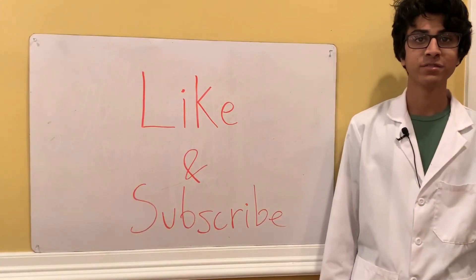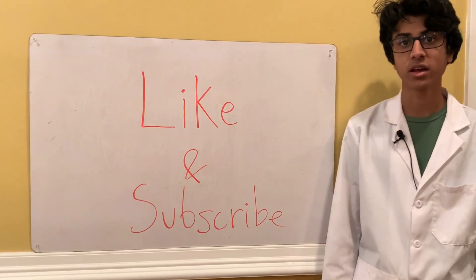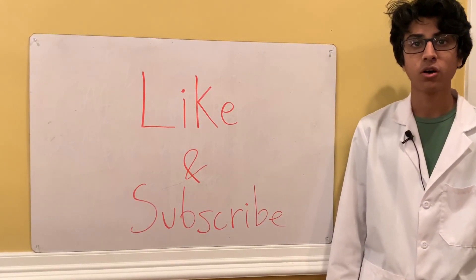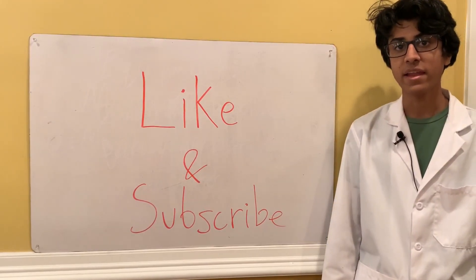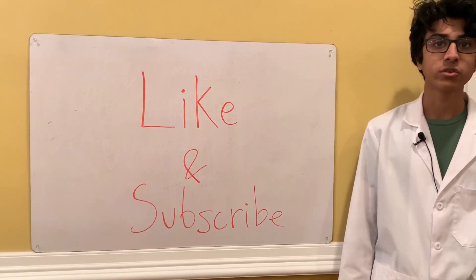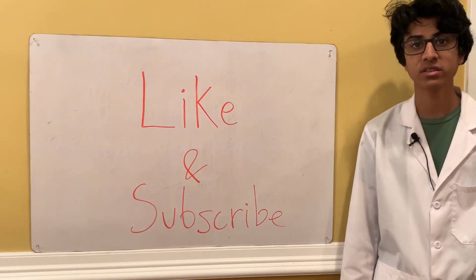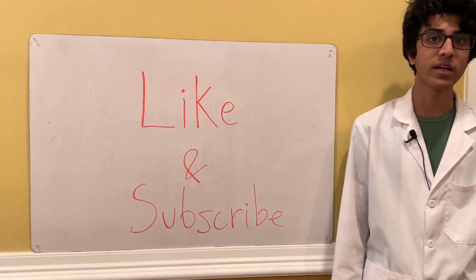Thanks for watching. Don't forget to like, subscribe, and hit the notification bell if you enjoyed the video. Feel free to ask questions in the comment section. We're almost at 100 subscribers, so my next video is probably going to be a live Q&A. After that I'll be working through a general chemistry problem showing you how to set up a Born-Haber cycle, and then later I'll finally use the manganese dioxide we extracted today to react with hydrogen peroxide. Stay tuned for all of that.